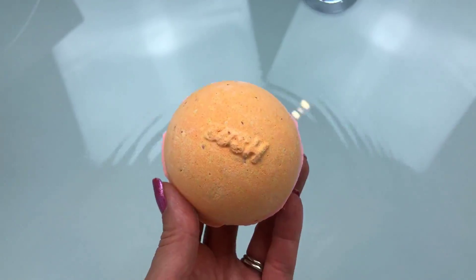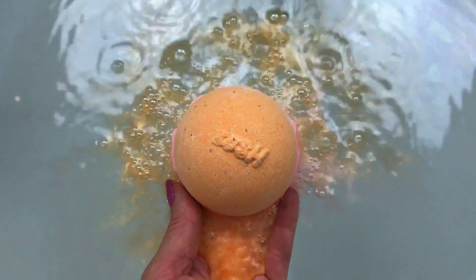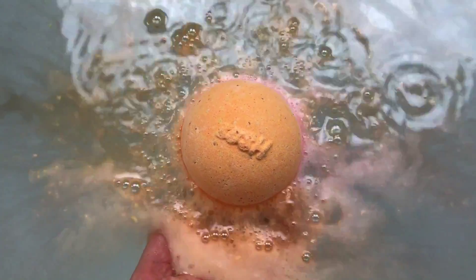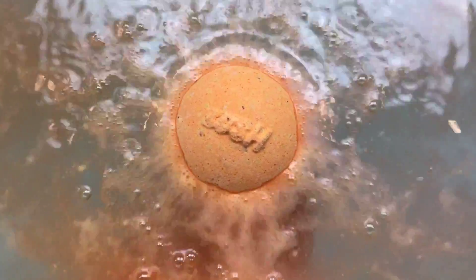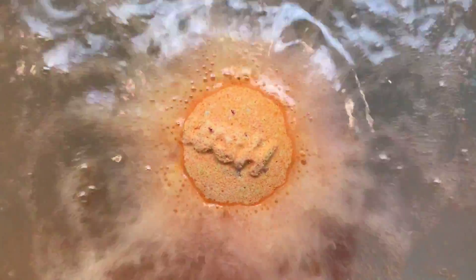You can already probably tell from the thumbnail that this wasn't my favorite bath bomb. The scent on this one kind of smelled a little soapy - like a cleaner, soapy cleaner type smell - and the citrus in it was kind of a bitter citrus, so I didn't really care for the scent.